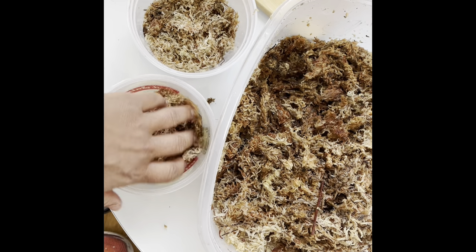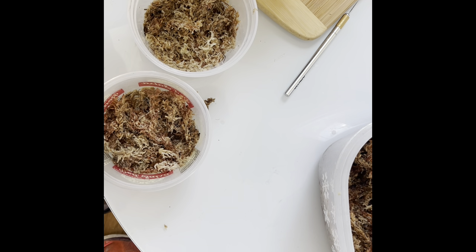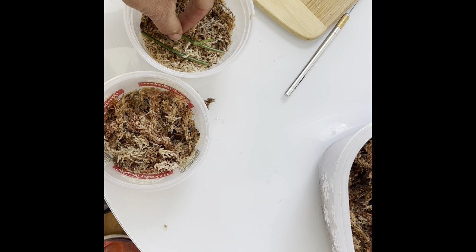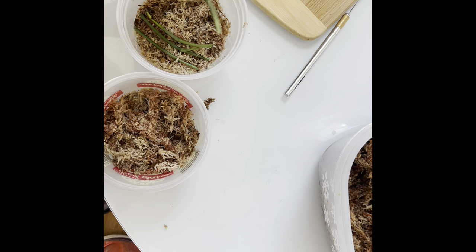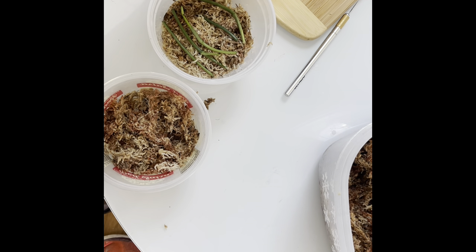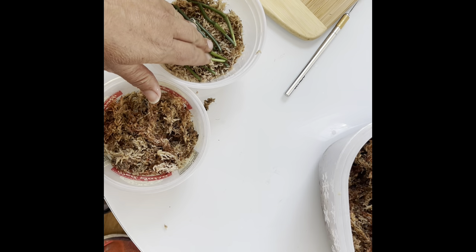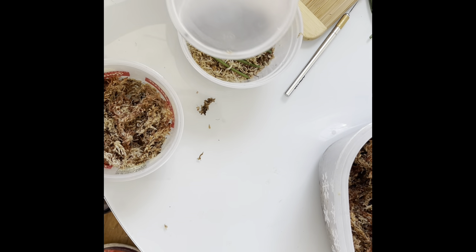Tamp it down. These guys are kind of big — I chopped these little guys down so they would fit a little better. Plastic containers, to-go containers — so many options for little prop boxes, get creative and figure out what works for you. The smaller the container, the more you're going to have to open it up and get some fresh air in there. If you have a big bin prop box, there's going to be more air in there and less time you have to spend opening it up.